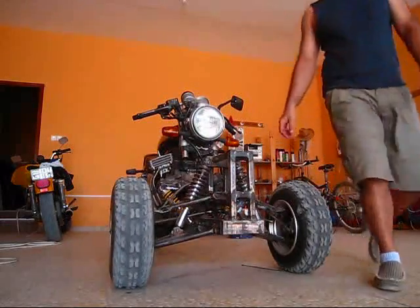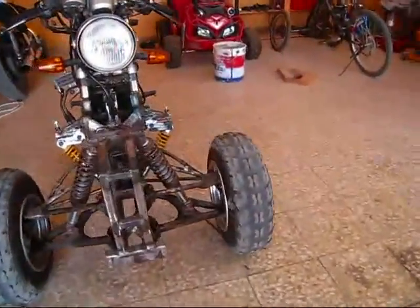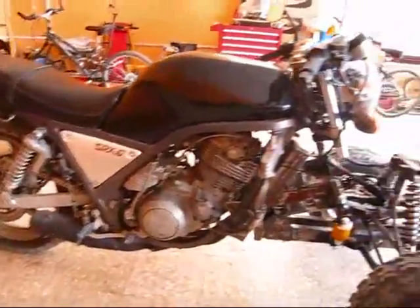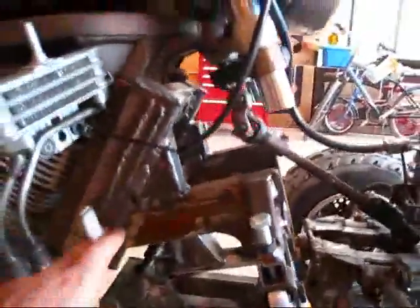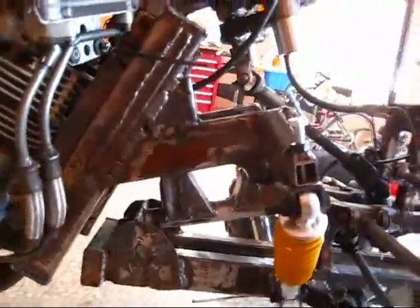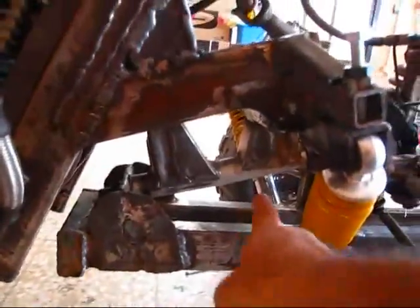I'll show you some details now. As you see, the back end is intact — I haven't done anything to it. So the modification starts here, where I've attached this bracket to the chassis. And then there's this hinge here where it turns. I don't know if you can make it out or not...